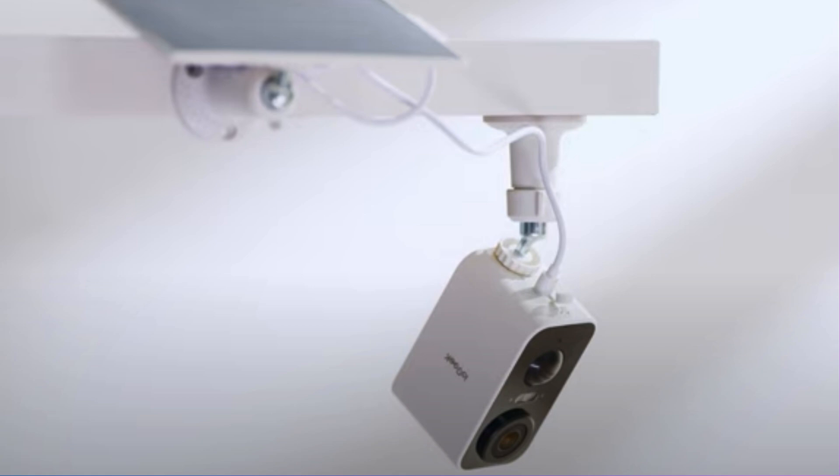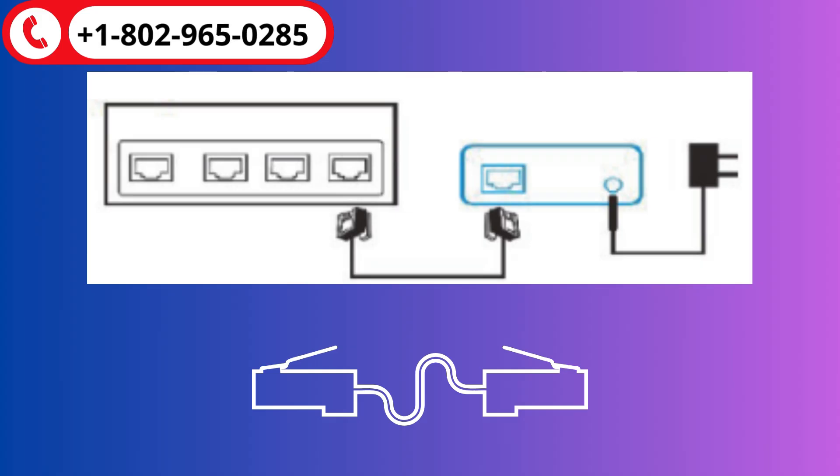Install the iGeek Outdoor Camera in the appropriate position. For a wired connection, connect the Outdoor Camera into a router via Ethernet cable, and then plug it into a power supply.